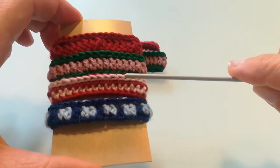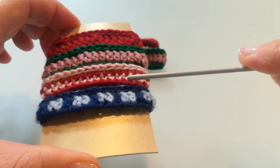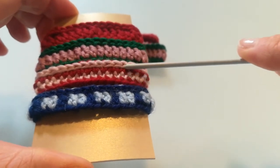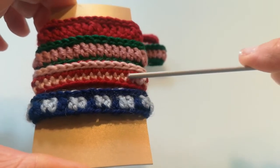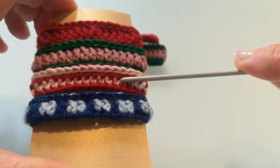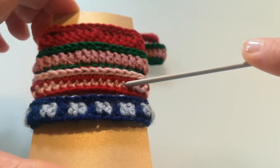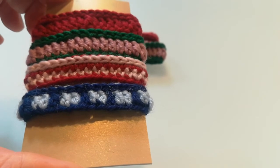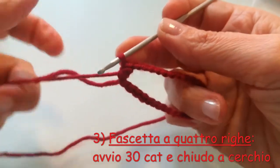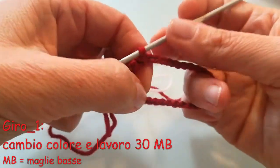In quest'altro tipo qui, in questa versione di fascia, sempre bicolore, in cui c'è un'alternanza tra i colori rosso e rosa — si alternano per due volte, quindi inizio con il rosso e poi termino con il rosa — la differenza rispetto alle altre due è semplicemente questa: che il giro 1 di maglie alte è stato sostituito con due giri di maglie basse, una fatta col colore rosa e un'altra col colore rosso. Ho fatto le mie 30 catenelle base, unito prima e ultimo punto con una maglia bassissima, adesso devo prendere in mano il secondo colore e fare il giro 1 di maglie basse.